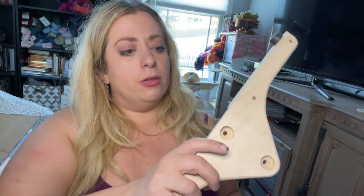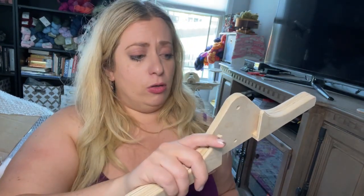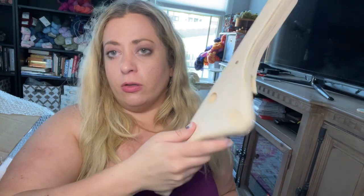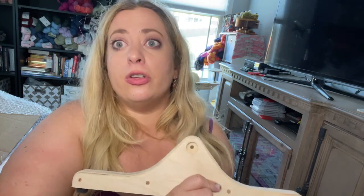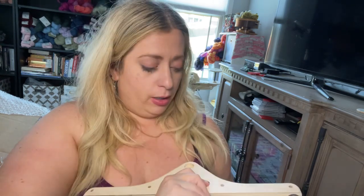The other fun thing about this wheel is since it's unfinished you could paint it — paint rainbows and unicorns all over it if you wanted to. I'm kicking around the idea of getting either a black varnish so you could still see the wood grain but it matched the black of the flyer head, or I could go totally rogue — since my brand colors are that kind of muted pink, I might try to find a muted pink varnish where you can still see the wood grain through it. I'll make the video showing how to put it together first, get it on my website, and then I'll varnish it — that'll be another fun video.